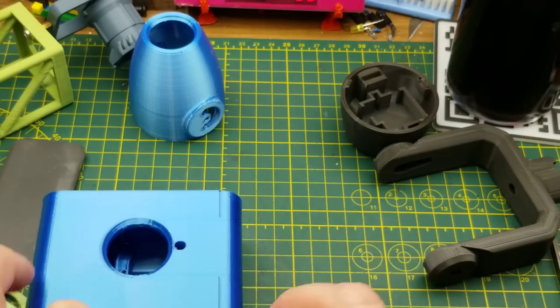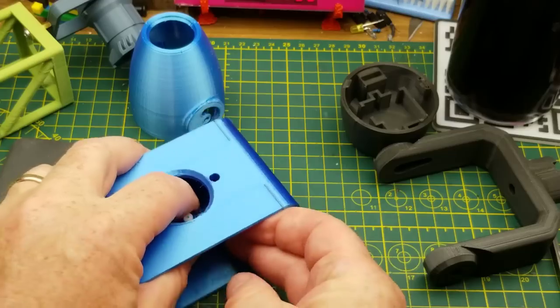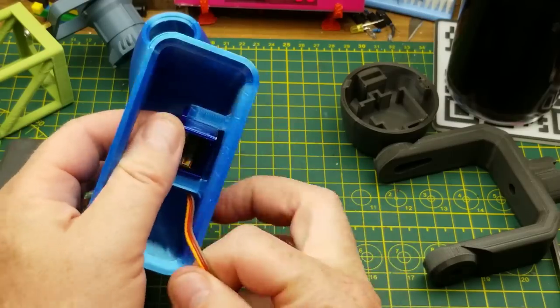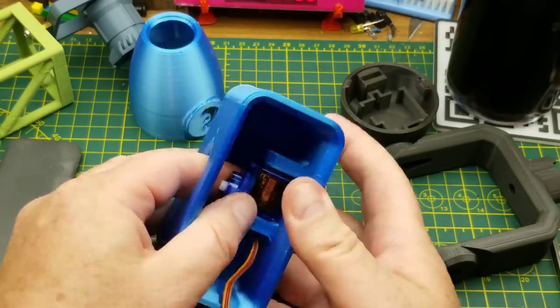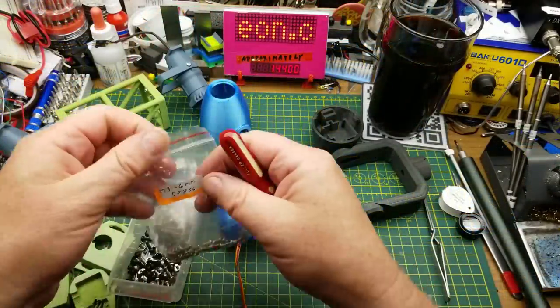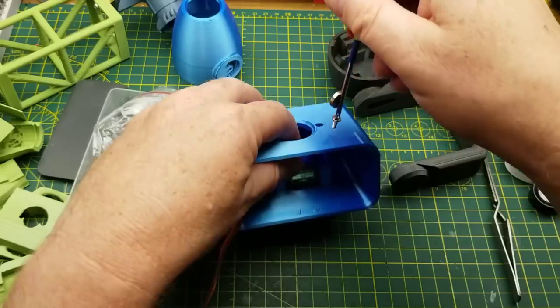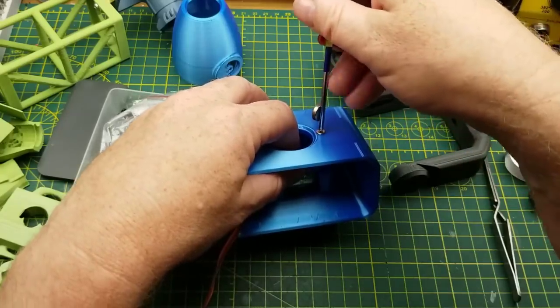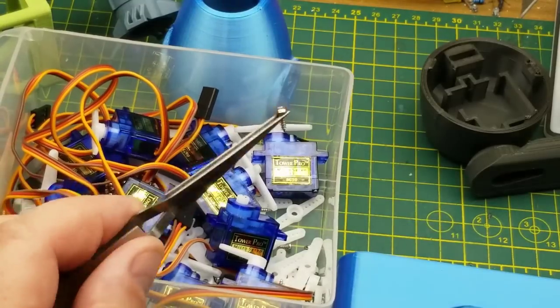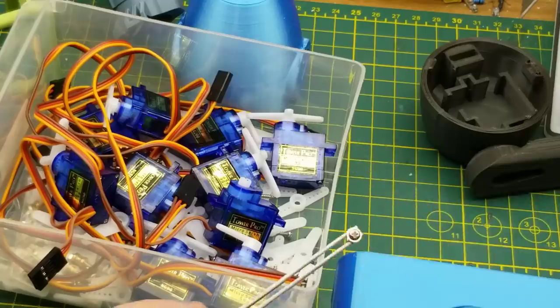Let's get this first servo mounted in here — hopefully this goes in fairly easily. Want to pinch the wires doing this. That works pretty well. I think M3 screws will be what's called for here. Actually, that's not going to do the job — I think maybe I want some of these smaller self-tapping screws that came with the servos. That might be a better idea.